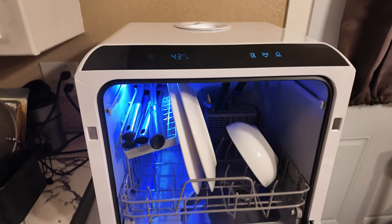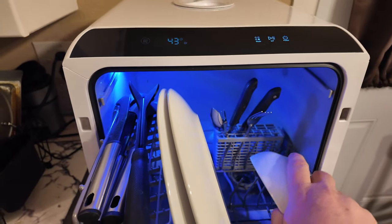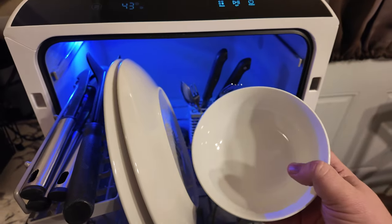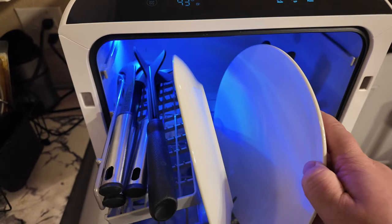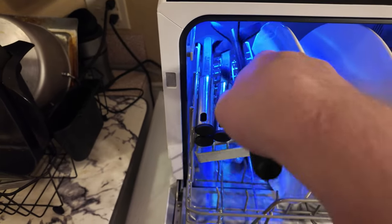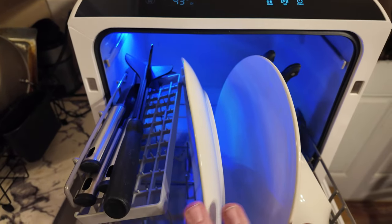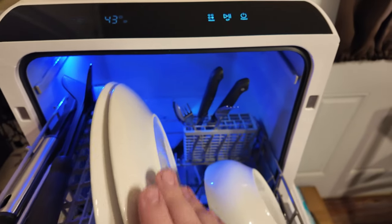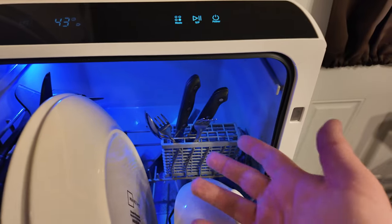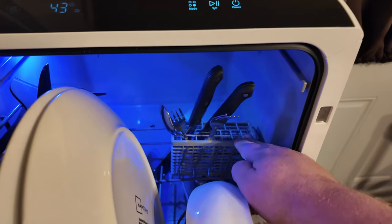I wanted to show this to you at the end of a cycle — it's in the dry cycle right now. Look how clean these are — absolutely fantastic job that it does. Absolutely nothing left on these. It does it for everything. It's got a nice little area up here for spatulas and things, and you can fit about three or four table settings in this total, which works perfect for our little family.